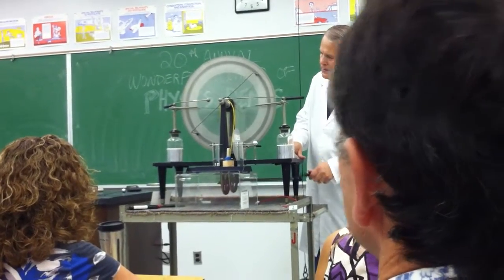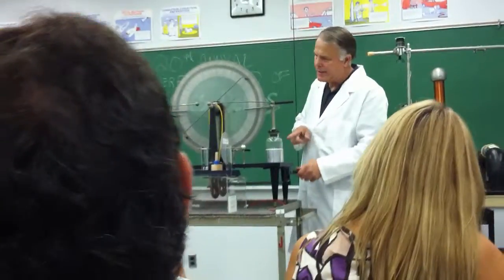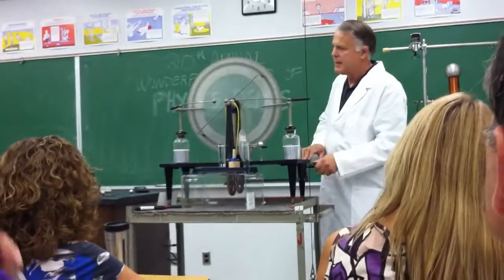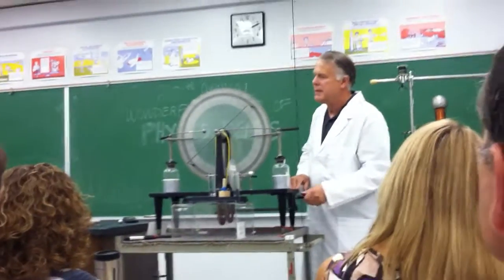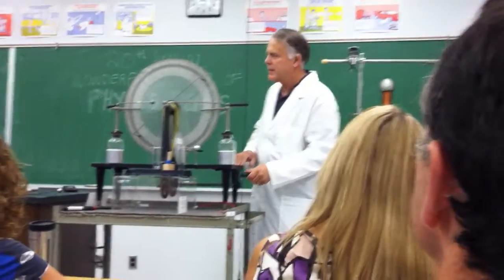As these plates roll around, we start charging Leyden jars on each end. It's kind of a complex machine, but you can see that it's taking out a charge, destroying the capacitor.